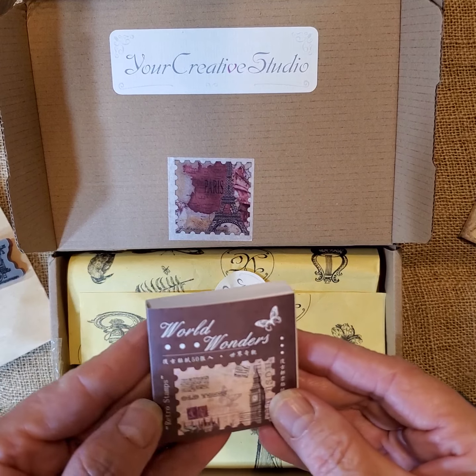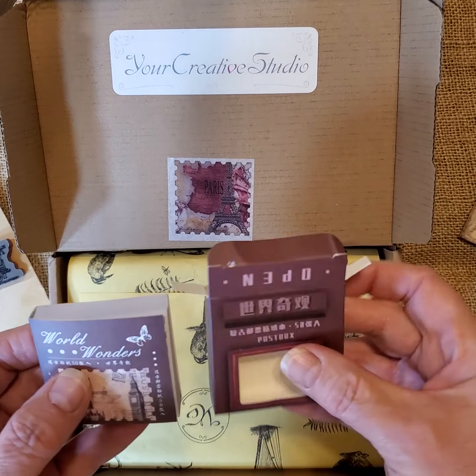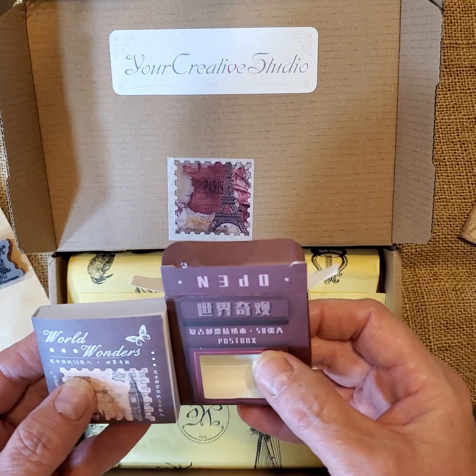That one's called World Wanders, and in the box it says 'post box.'